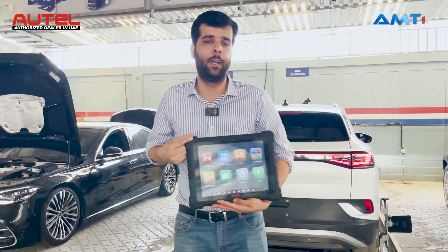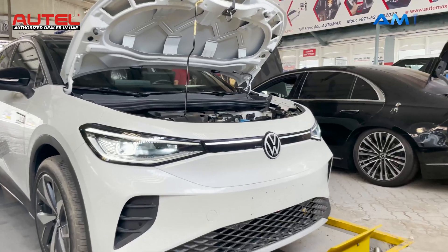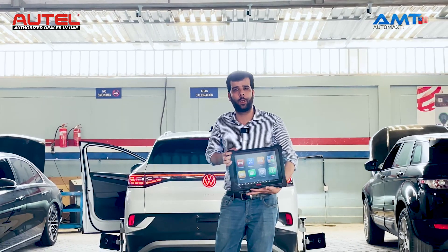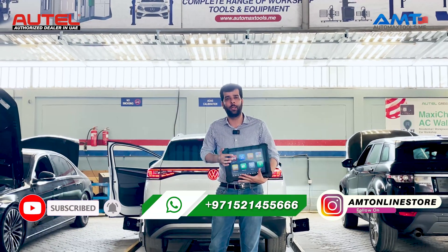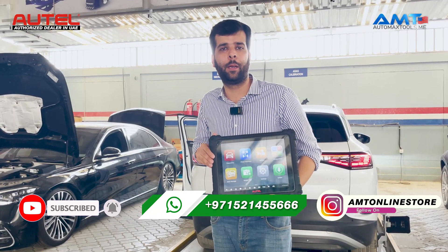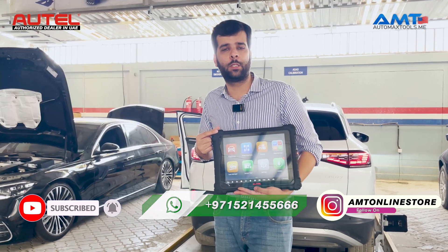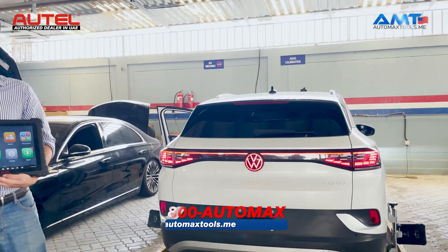Welcome to Automex Tools. Today we are here with another video about electric vehicle diagnosis. Electric vehicles are the future and your workshop will be having more inquiries about them. If you want to start repairing electric vehicles, or if you already have a Maxxis Ultra, you can upgrade it with the EV Diagnostic Kit — the link is in the description below. Now we will start to diagnose a Volkswagen ID.4 and see how the functions work inside the Maxxis Ultra.